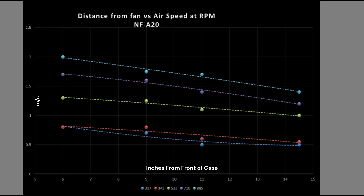This is where things get tricky. Larger diameter fans tend to fill the volume of the case more effectively, which means the lines tend to be flatter. In that scenario, you want as high an airspeed as possible at the back of your case, or whatever measurement location you care most about.